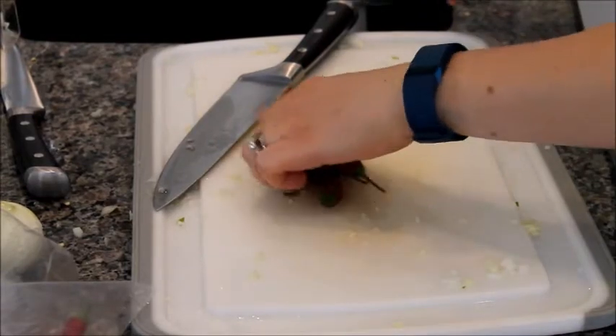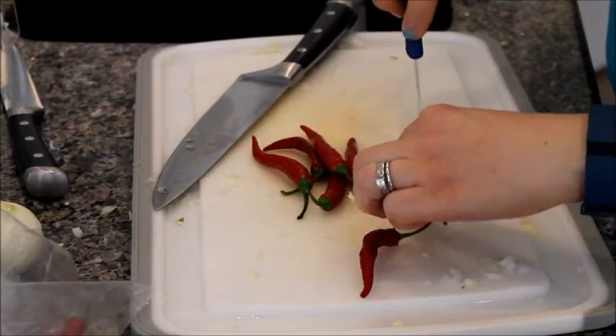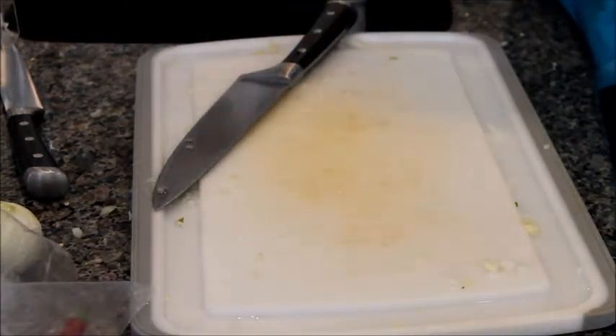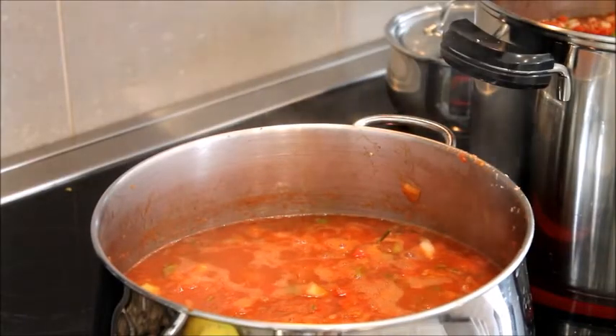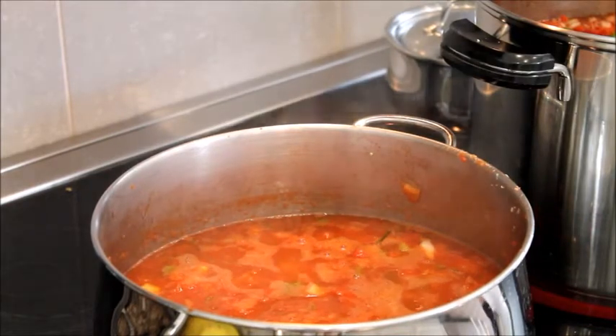Now take each chili pepper and slice it down the middle just to open it up. If you really like it spicy, chop them up in little pieces. That's the boil I'm talking about — once you get there, turn it down and let it simmer for one hour.